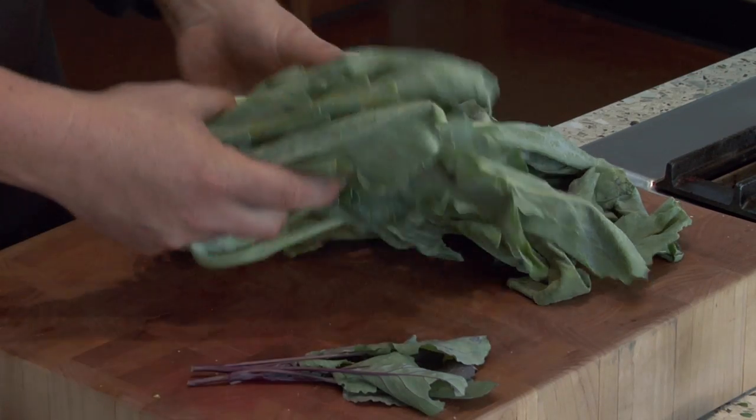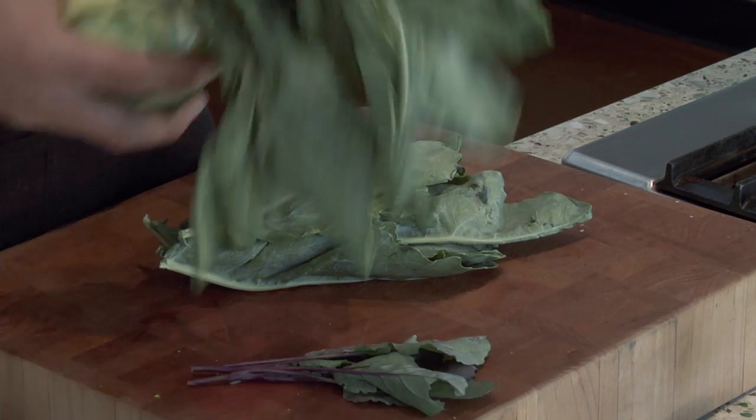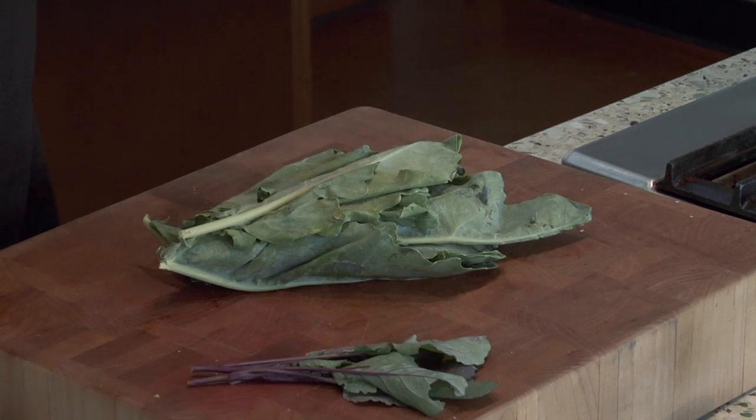What I've done is I've separated off a few of the kohlrabi greens from these bunches, and today we're just going to use the greens, but you can also use the root shaved in salads or roasted like a turnip.